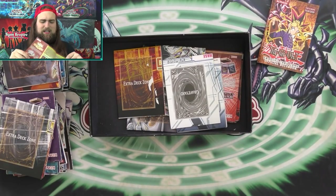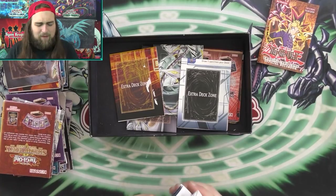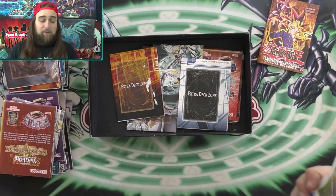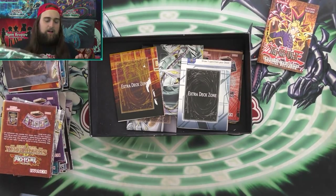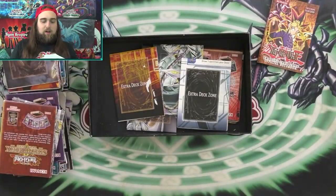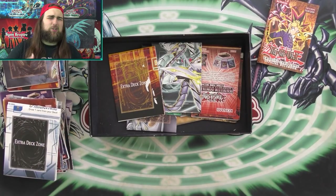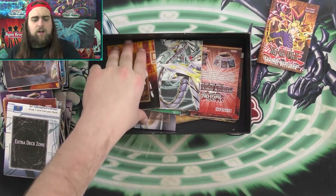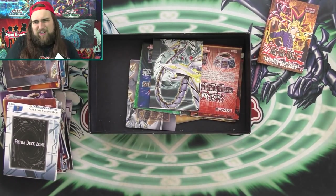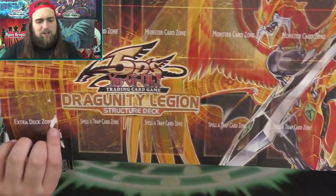We're actually nearing the end of the structure deck mats. Like I said at the beginning of the video, I don't think I have all of them — I've never claimed to. But I would like to have all of them; I think they're really cool to collect. This next one is just a standard starter deck learner mat showing people how to play. I definitely don't have all the starter deck mats, but I'm less interested in starter deck ones and more in the structure deck ones.